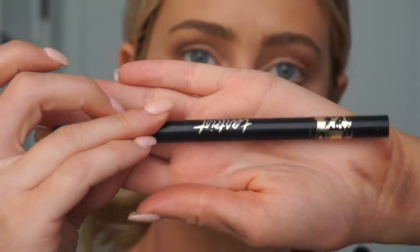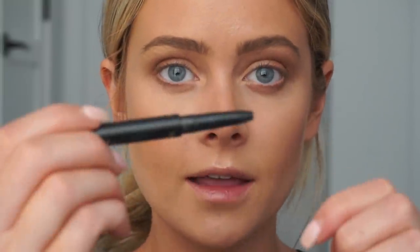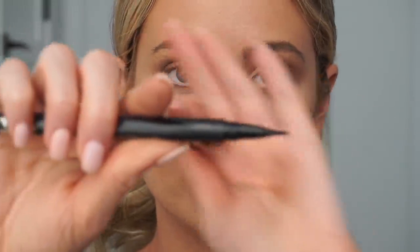Now we're going to go in with liner. I'm going to use the Tarte Double Take Eyeliner — not this side but the scary side with the point. Honestly, winged liner is a hit or miss for me. It might look the same to you guys every day but to me I'm trembling every time. So let's all take a big deep breath, cross our fingers, and if it's bad don't tell me. Not too bad!